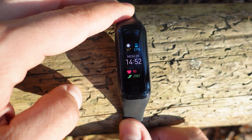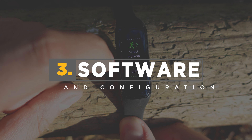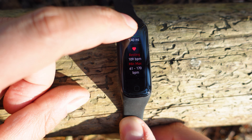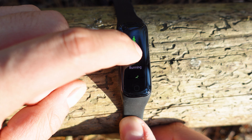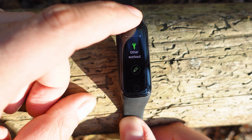Let's see about the software. Menus are easy to navigate and highly customizable, with a capacitive home button and swiping actions. Left or right swipes show the main cards — you can add whatever you like: notifications, hand washer timer, stress management, workout modes, health summary, music control cards, and an HR dedicated card. These can all be adjusted using the Galaxy Wear app.